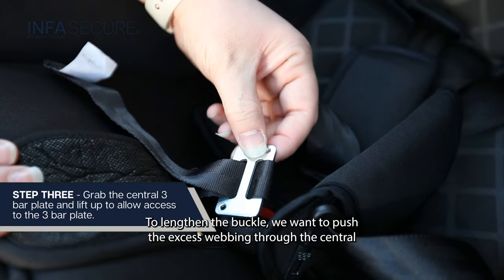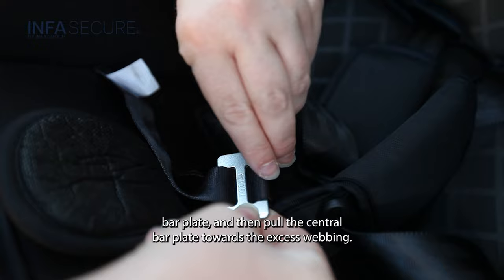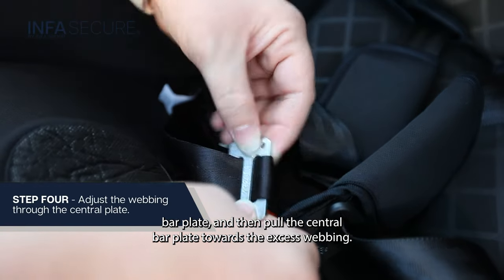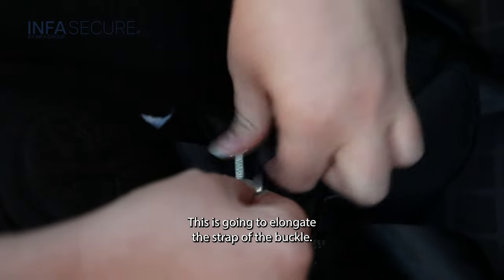To lengthen the buckle, push the excess webbing through the central bar plate and then pull the central bar plate towards the excess webbing. This is going to elongate the strap of the buckle.